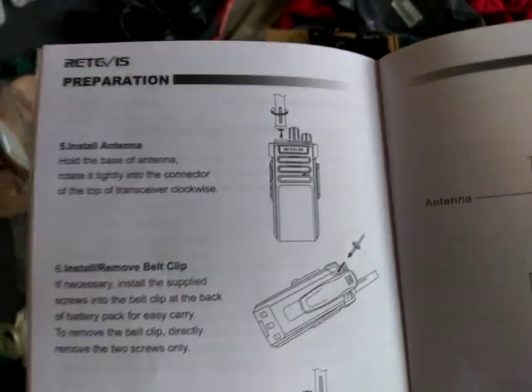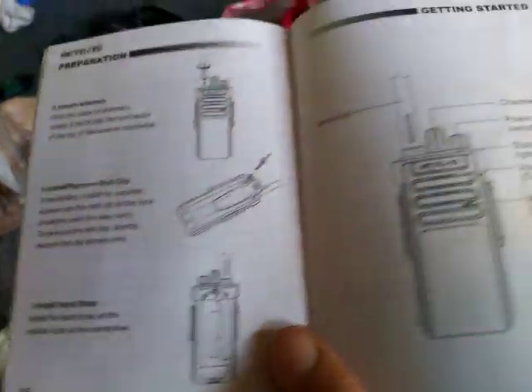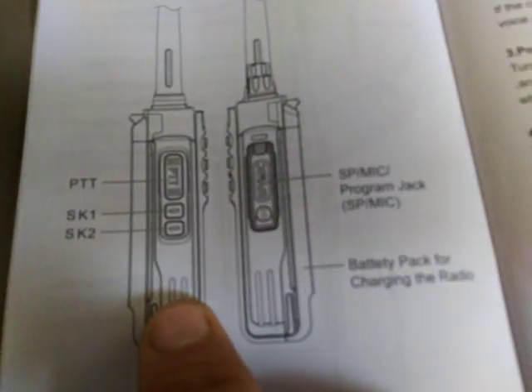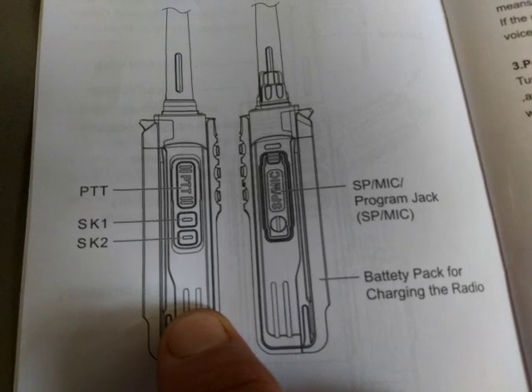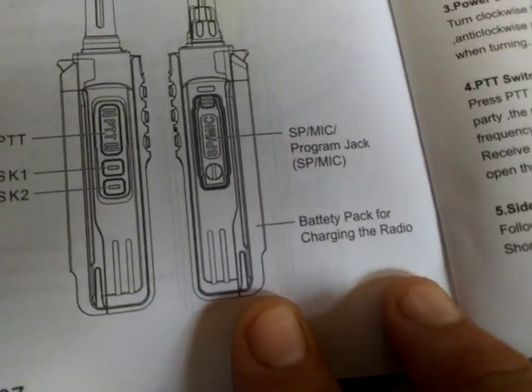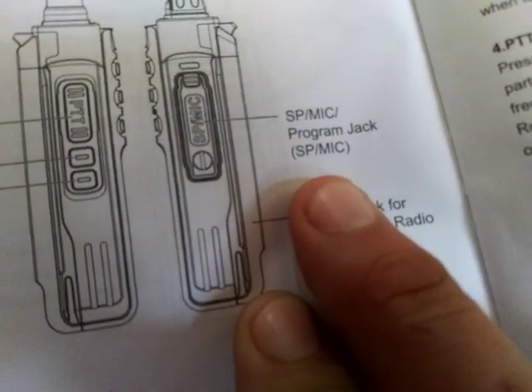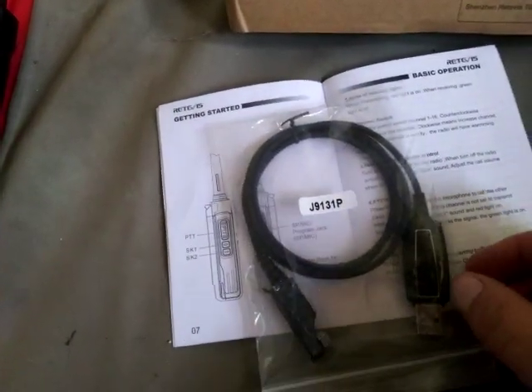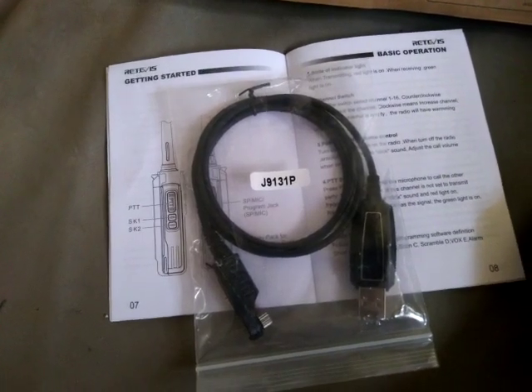The manual shows you how to properly install the antenna, belt clip, and lanyard, and describes how to install them. It also shows you the PTT, SK1 and SK2 programmable buttons, speaker mic, and programming jack — much like the HD1.